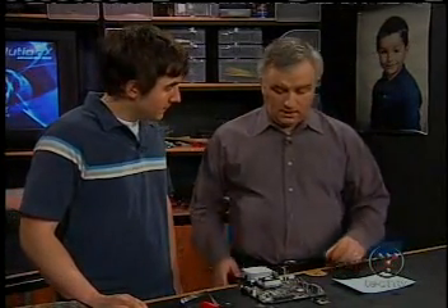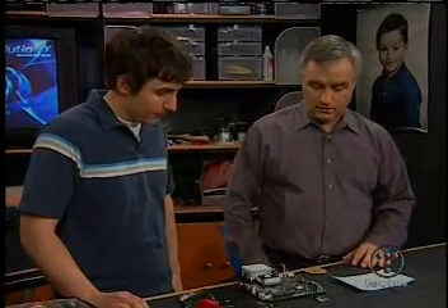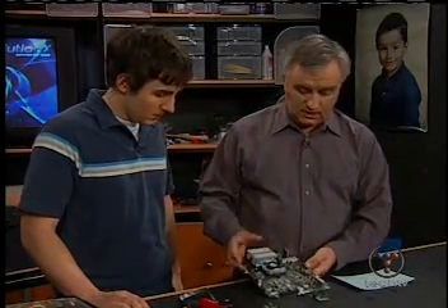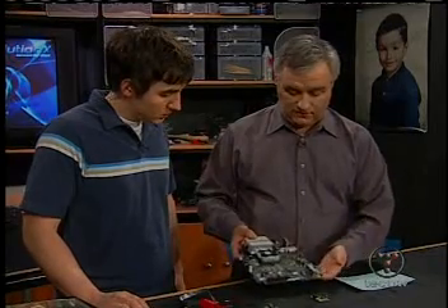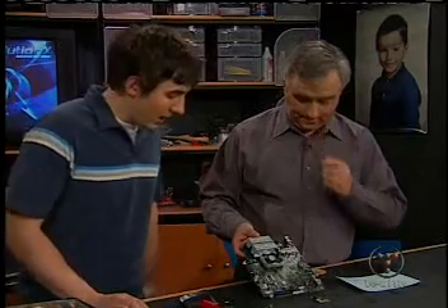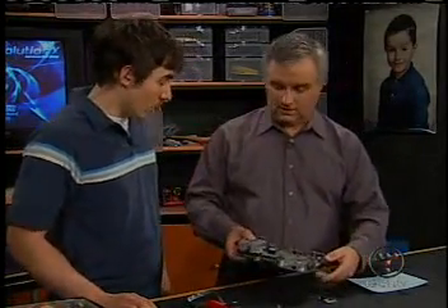So once you've installed the chip, it's going to allow you to do a variety of other things like putting new hard drives in. Is there any way Microsoft can find out that you've done that? Well, have you heard of Xbox Live? That's the network gaming — that's why it has an Ethernet port. You plug it into your cable or DSL and it allows you to play games against your friends.